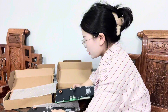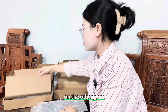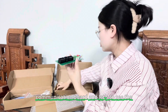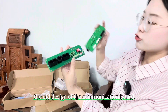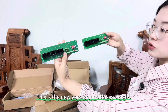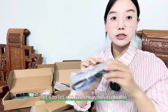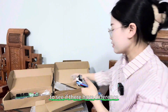Let's check if there are differences on the other ports. This is the new version of the communication board. This is the new version and this is the old design. From the appearance, there is no difference.